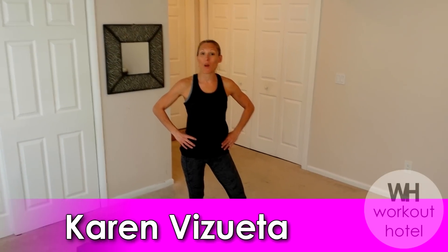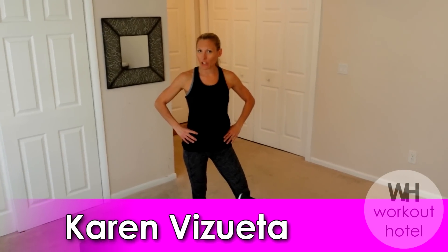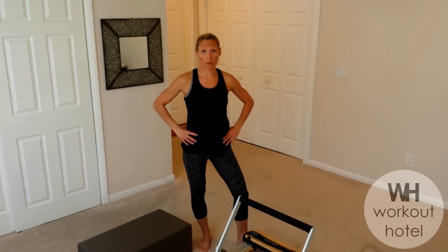Hi guys, Karen Biswarte here. Welcome to Wellness Wednesday. Today I'm going to tell you what the Pilates Reformer is all about.